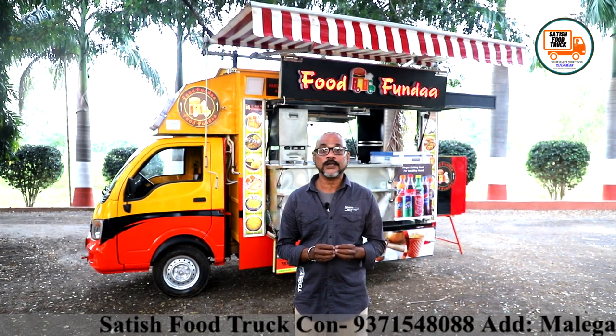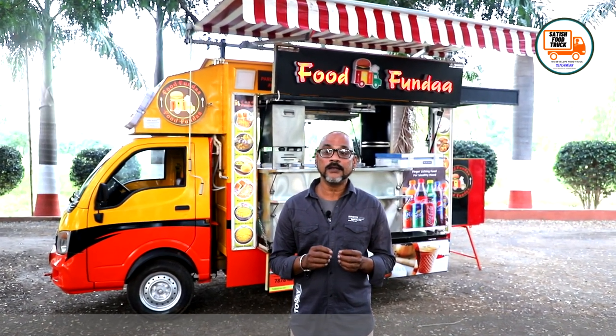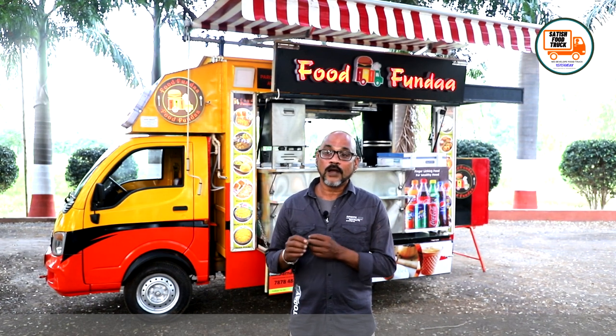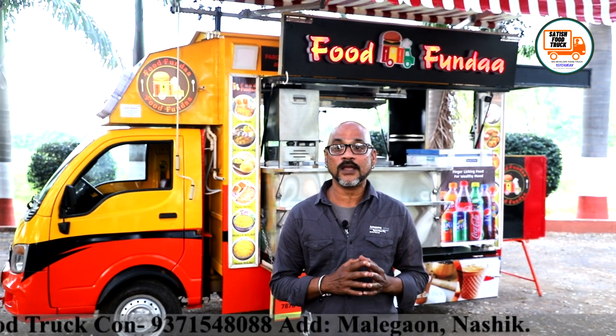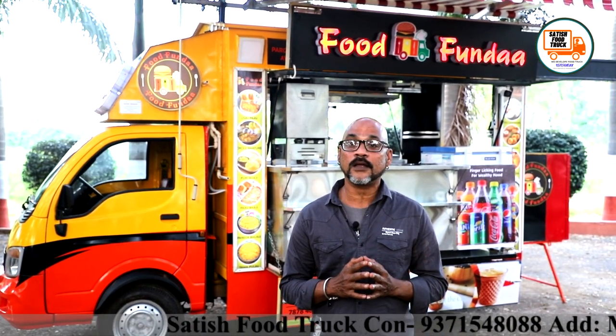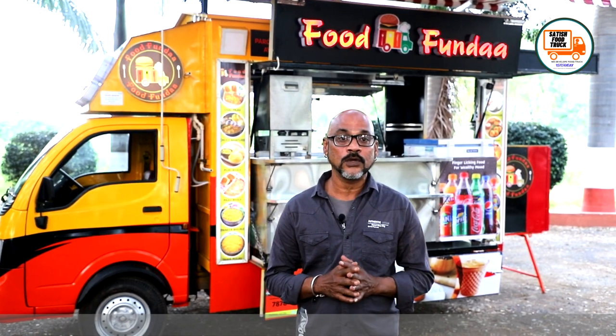Satish brother gave me such guidance. He took me to buy the vehicle and took me all the way through until this product was made exactly as I expected. It turned out just as I had hoped, and I am very happy with this food truck. All the credits go to Satish brother and their team.